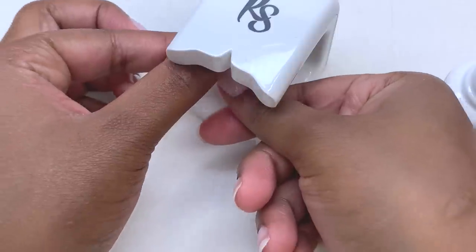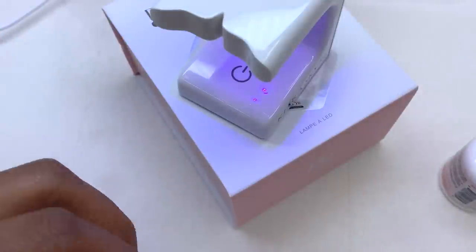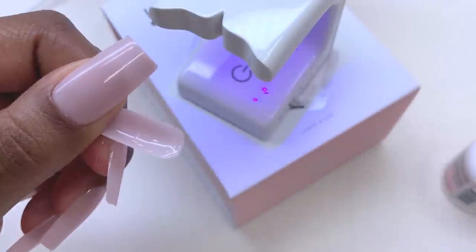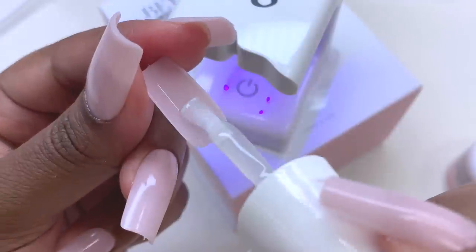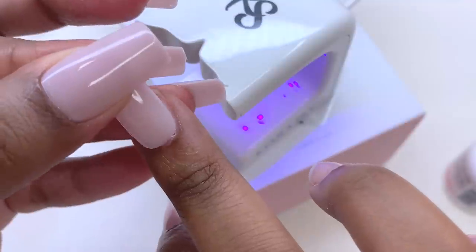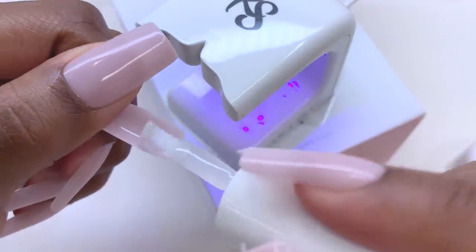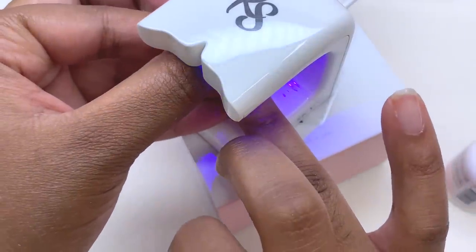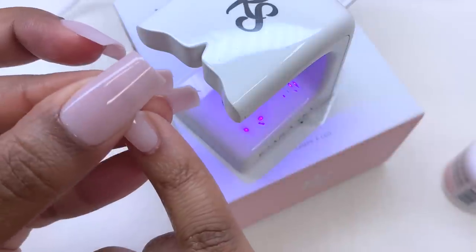I go in with step three — the builder gel — putting some underneath the nail tip. In my last video I did a nail prep video on how to do gel X nails, so for this one I didn't put a lot of builder gel underneath the tip because I didn't want a lot of spillage. A little bit really does go a long way. I propped my light up a little higher since it was too low and too far away. I apply all my nails by putting builder gel into the cuticle area, starting at the cuticle and adding pressure toward the tip, then cure for about 15 seconds.